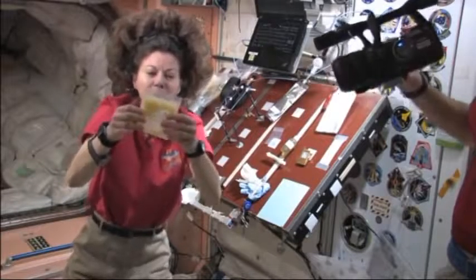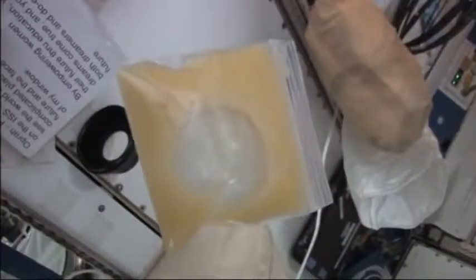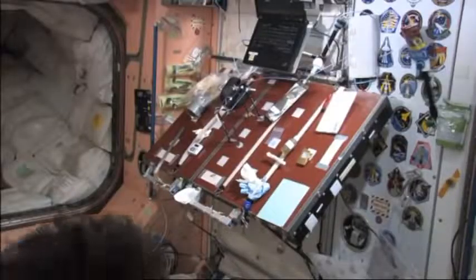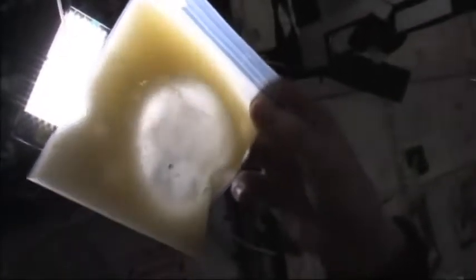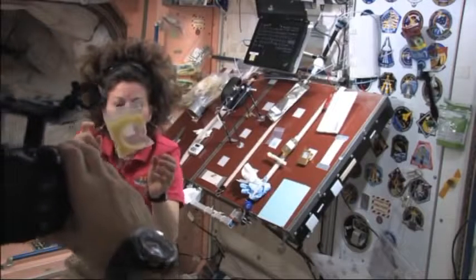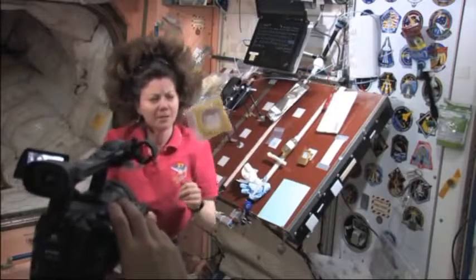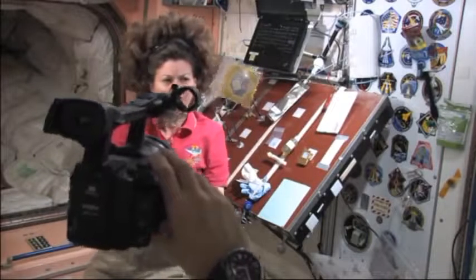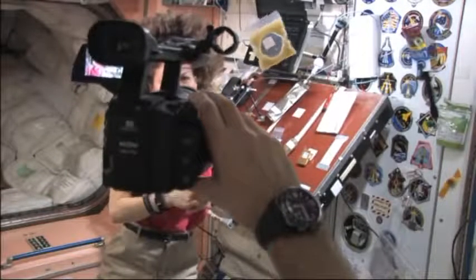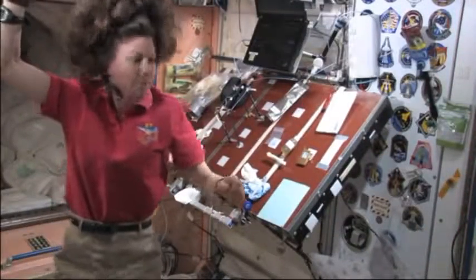The oil and the water go to one side, or go to all the sides because they're just separating out. Let's bring it up to the light and see if it looks any different. No matter what I do up here, I can't seem to quite get these to separate — pretty different than down on the ground. Down on the ground, we know that oil and water would separate right away. But up here in space, they are really together.